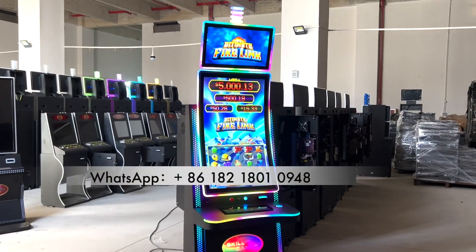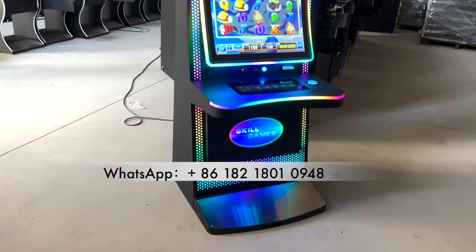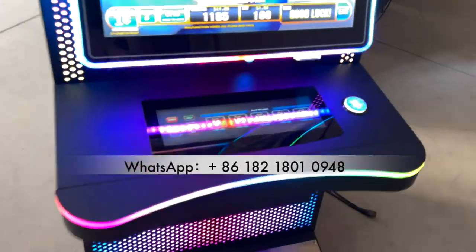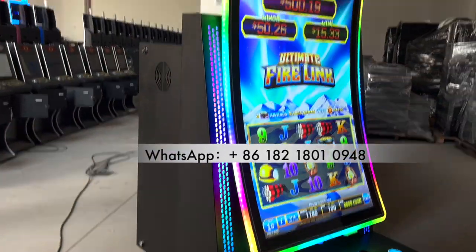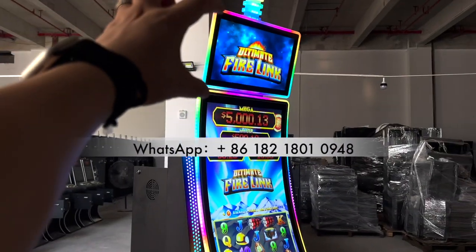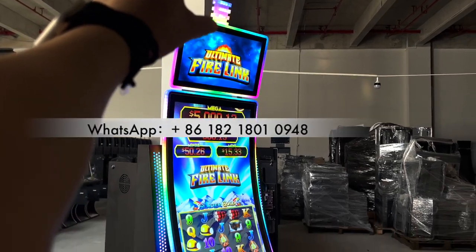Hey guys, this is a 43-inch curved slot machine, and the main cabinet under is IDIC. Digital buttons to play the machines right now. You see? And this monitor is 43-inch curved, and then the top monitor is 23.6, and then this is the jackpot lights.